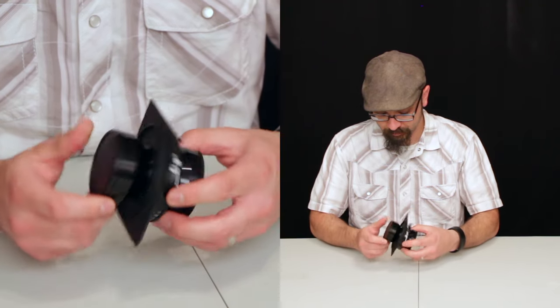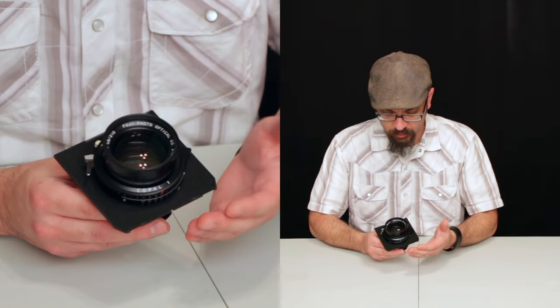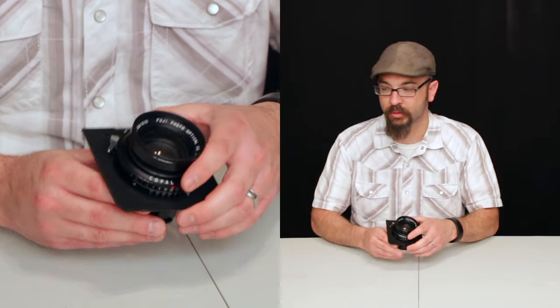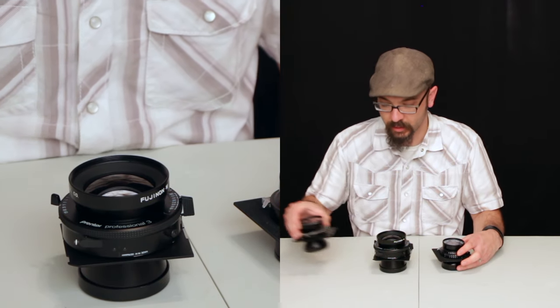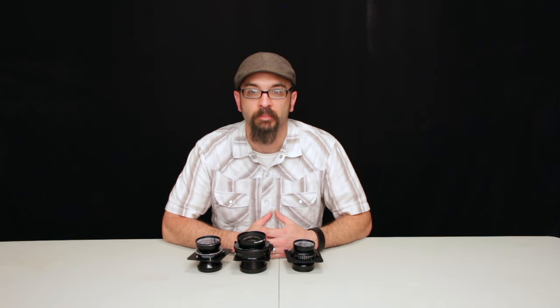I'm a really big fan of the Fujinon W lenses, particularly because they're what I consider the poor man's 8x10 lenses. I'd really like to be able to get Rodenstock or Schneider lenses, but they're a little out of my price range.